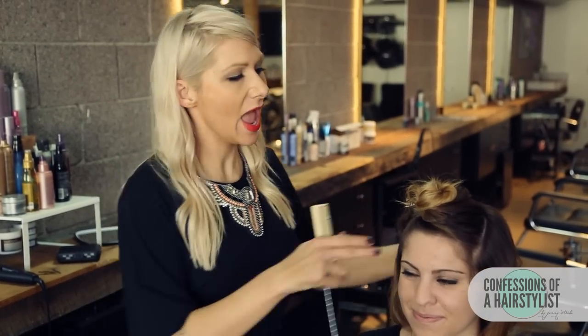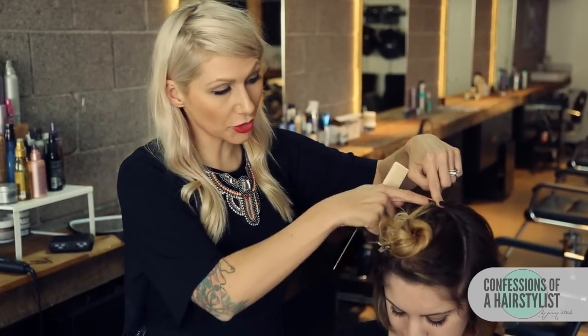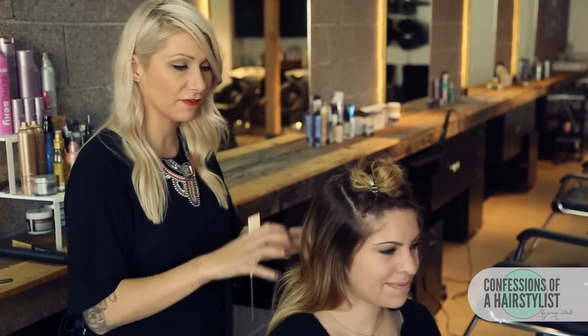I've just blow-dried Sarah's hair using the Volumizing Mousse by Kenra, and then I went ahead and did our first section, which is a large triangle from crown to the hairline — we're going to clip that away for later. So now I'm going to work the back first.